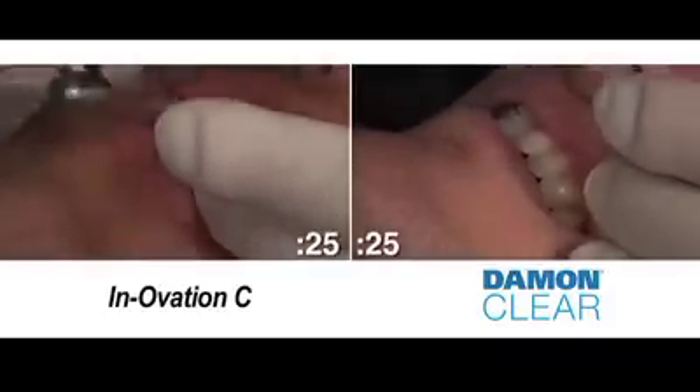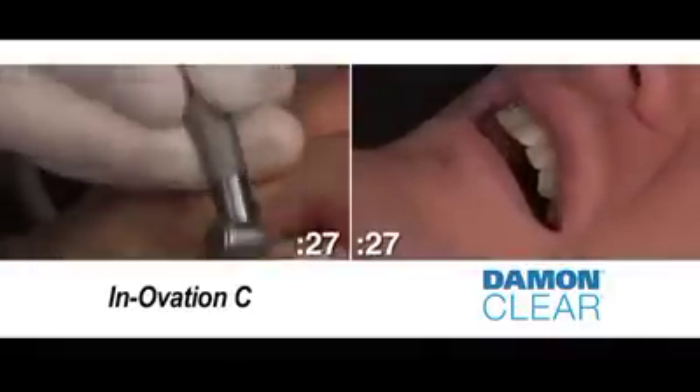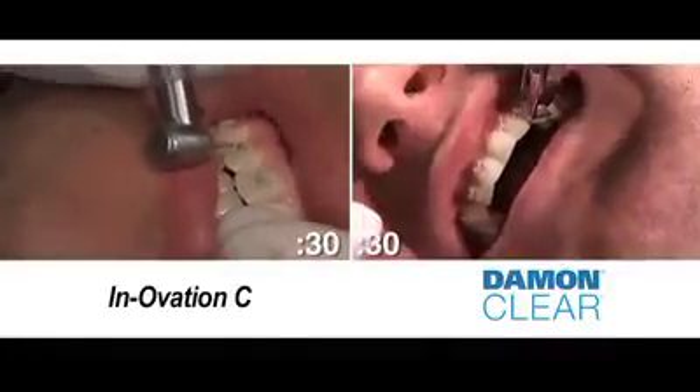With Innovation C, several instruments are required for debonding. Damon Clear simply requires the Damon Clear debonding instrument.